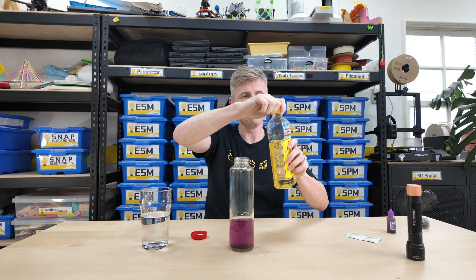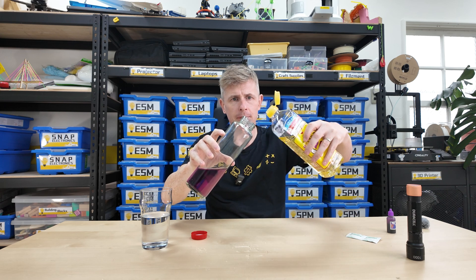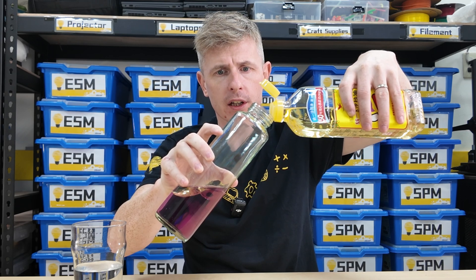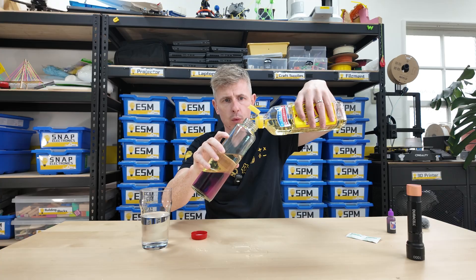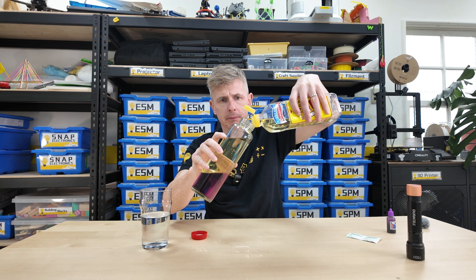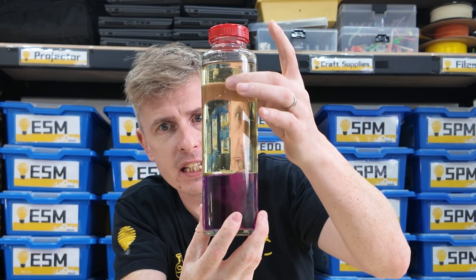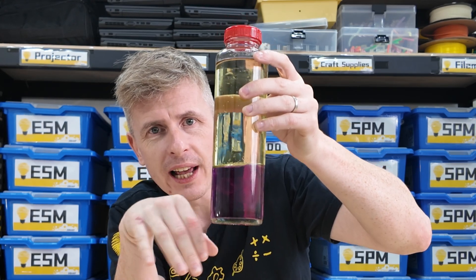Take our cooking oil and hold your glass bottle at an angle — this will help you to get it nice and clean. Pour the cooking oil in on top of the water slowly. You want to fill the bottle up nearly to the top. We know that oil and water do not mix. That's why I have this yellow oil layer on top and the purple water layer on the bottom.